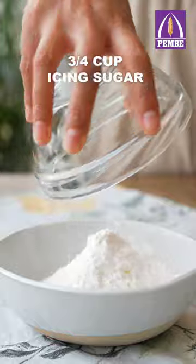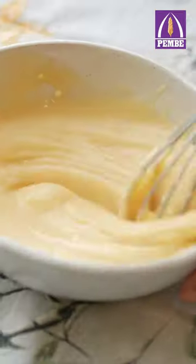To make the glaze, into a bowl add cream cheese, icing sugar, milk and vanilla essence and mix.